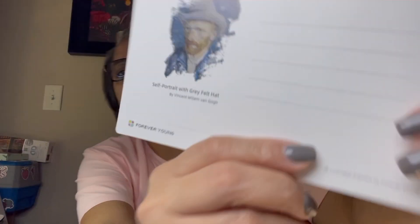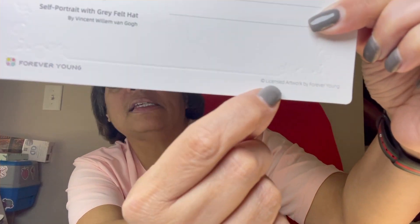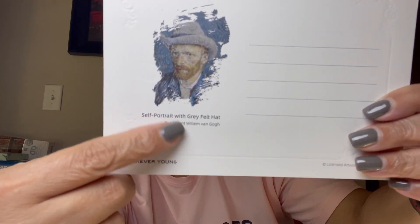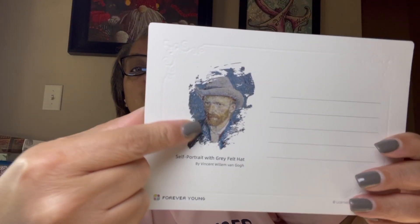So I guess you could still send this as a postcard. It says 'Licensed Artwork by Forever Young' with their emblem, and it shows you the original artwork on the back as well as the front. Let me do a quick count - two, four, six, eight, ten, twelve - twelve of these beautiful works of art.